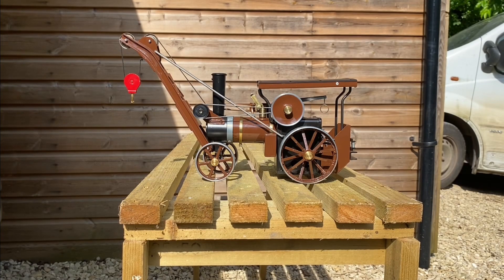In this video, this is going to be the first running of my Mamod traction engine converted to a steam crane. This is the first time I've done it. I've had this model steamed though when I bought it, but not as a crane, so it'll be interesting to see if it actually works. I'm going to go around and prep it up now and get it ready for steaming.